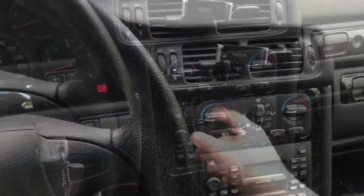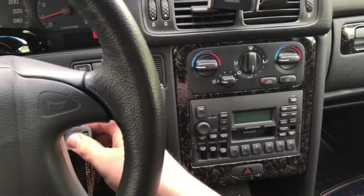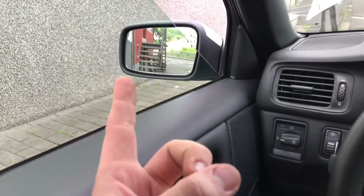After 10 minutes, switch all the vents off and switch the engine off. Open one side window for ventilation.